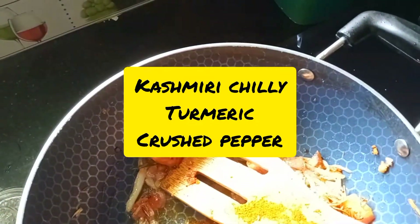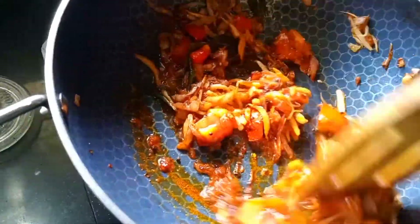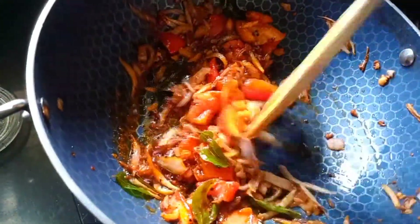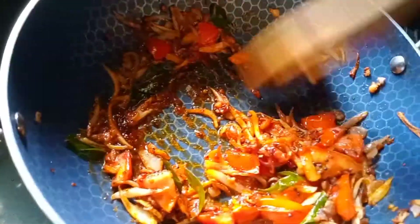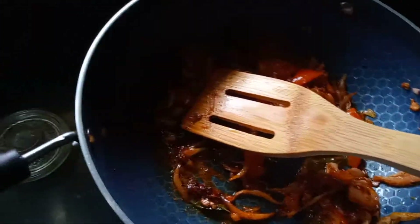I will add some Kashmiri chili powder and crushed pepper. I will add some salt. 1 tablespoon of Kashmiri chili powder. 1 tablespoon of crushed pepper. We will add some salt to it.